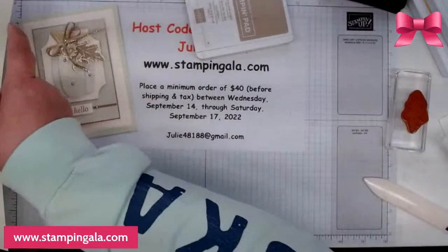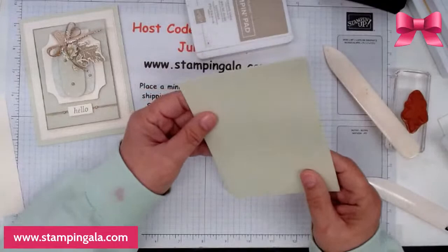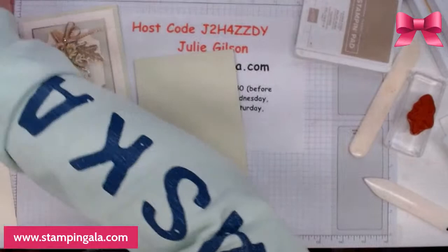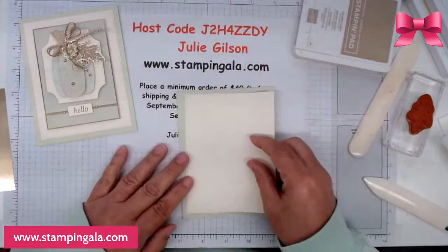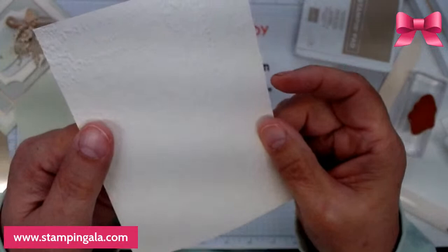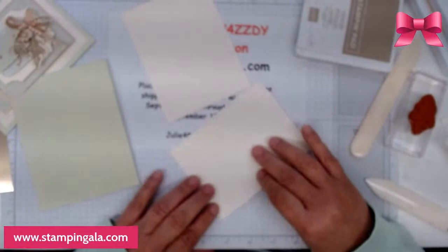Now this one is what we call the portrait style, so this is 11 by 4 and a quarter and it's scored at 5 and a half. Again, ladies, if you would like these make and takes, just make sure you place your order by Saturday and use this host code right here. This time I used the timber embossing folder. The piece is 5 by 3 and 3 quarters, and this one is 5 and an eighth by 3 and 7 eighths.